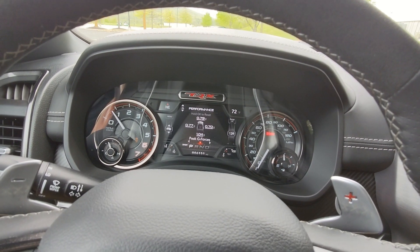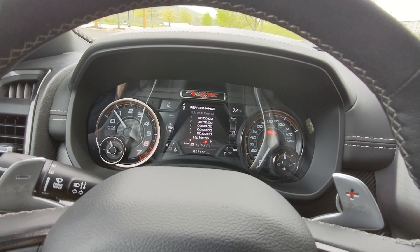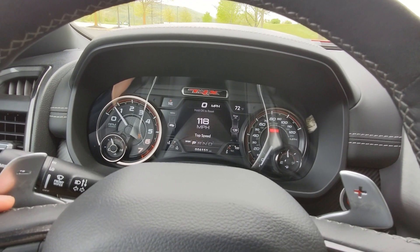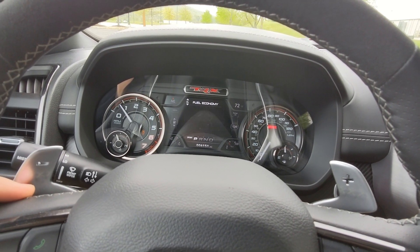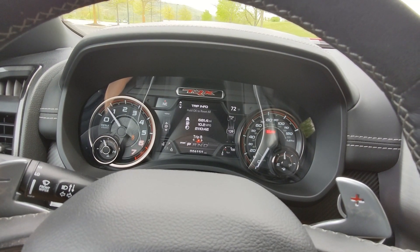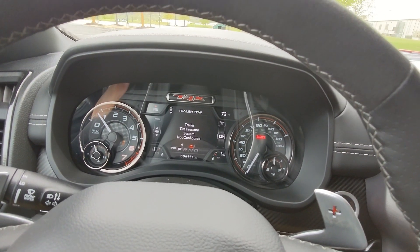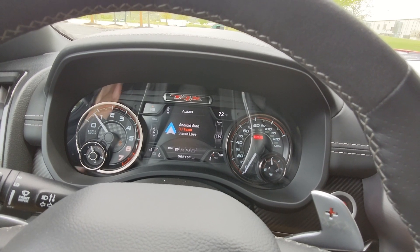You can also view the current G-forces of the vehicle — standing still so all 0.00 — and peak G-forces, probably from someone doing launch control. There's also a lap timer, lap history, and the top speed achieved in this vehicle, which is 118 miles per hour — and that was not by me. Then you've got driver assistance, fuel economy, trip A, trip B, trailer tow, trailer brake, trailer trip, and trailer light check.